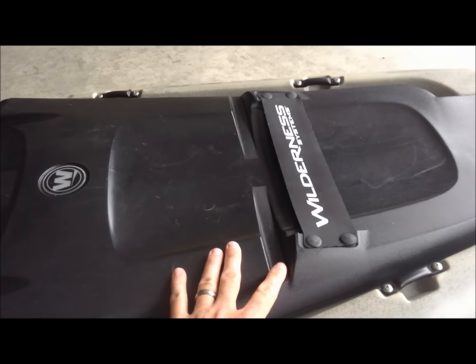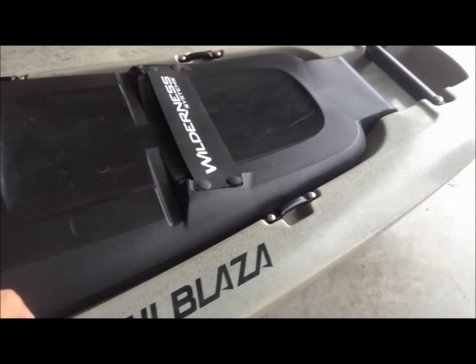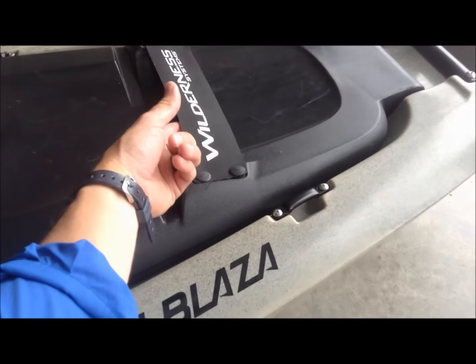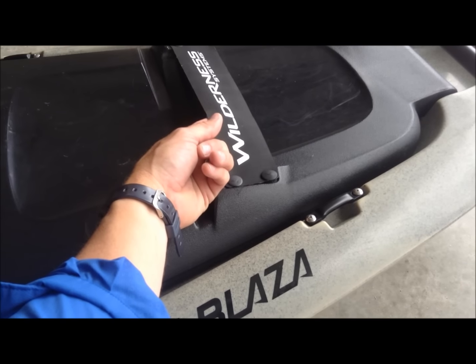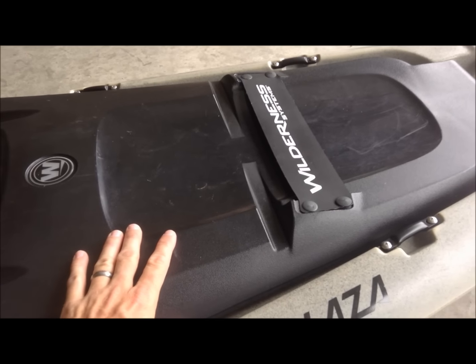Moving on back, the new lid is similar to what's on the Thresher. You can see your tie downs on both sides in case you want to put a fish bag or any kind of other equipment up top. It's got your paddle holder here, so if you're fishing and need to slide that in there real quick, it makes it real easy.